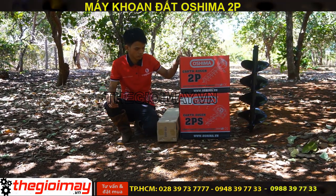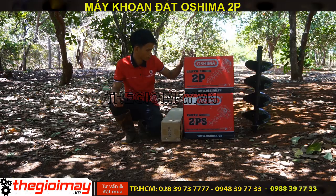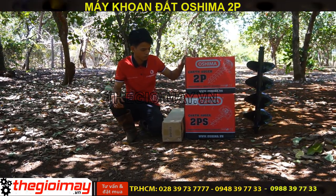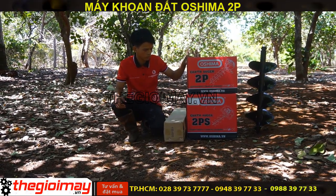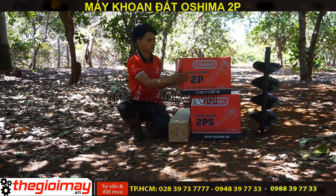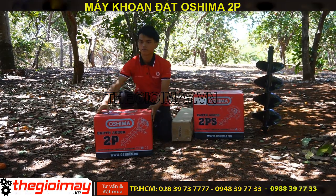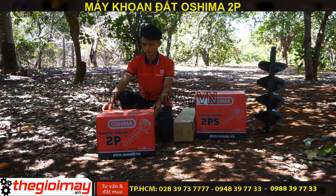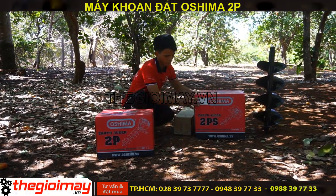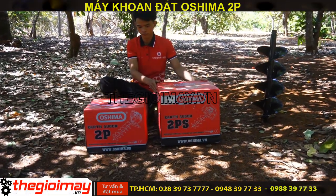Xin chào quý vị các bạn, hôm nay thế giới máy chúng tôi sẽ giới thiệu chi tiết đến các bạn về 2 siêu phẩm: máy khoan đất Osima và máy khoan đất cầm tay Osima 11kg.